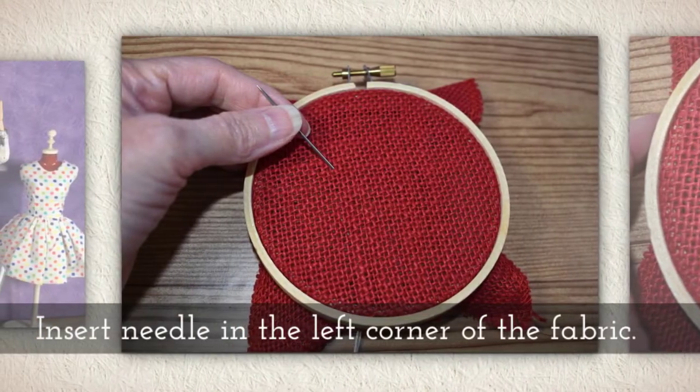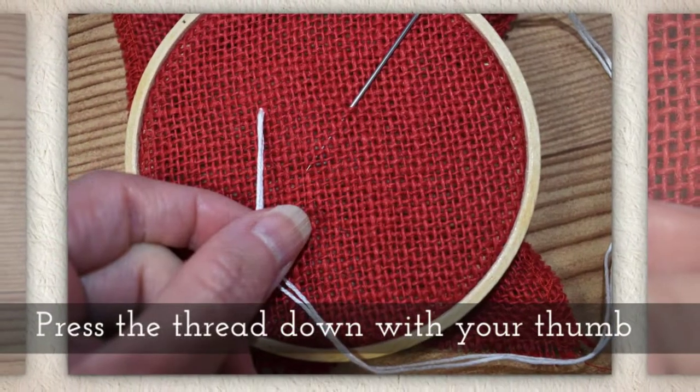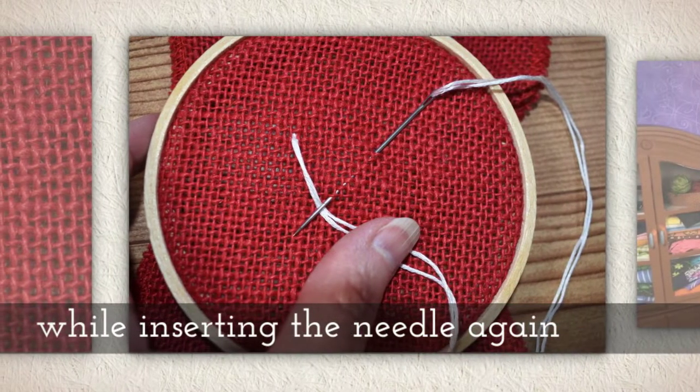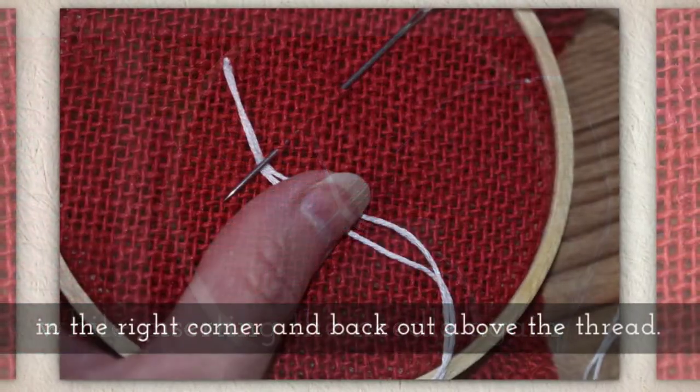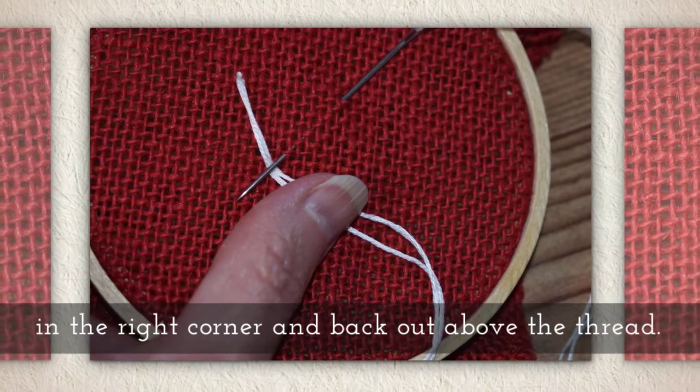So one step at a time, let's start with inserting the needle in the left corner of the fabric. Now press the thread down with your thumb while inserting the needle again in the right corner and then back out again above the thread.